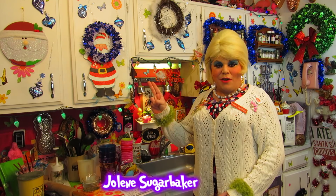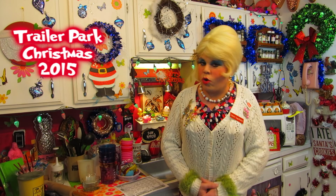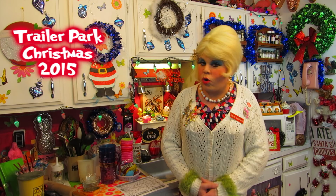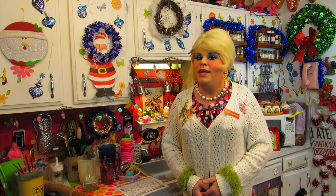Hi there trailer park fans, it's Jolene Sugar Baker, the trailer park queen. Welcome to the trailer park test kitchen and welcome to another edition of Trailer Park Christmas 2015, Day 2. Can you believe that Christmas is right around the corner? Today I thought I'd share an easy recipe that has the taste of the holiday — something I really enjoy more at the seafood restaurants than anything else. And it's hush puppies.